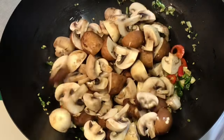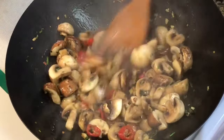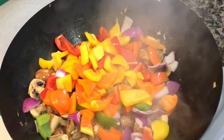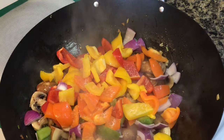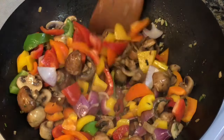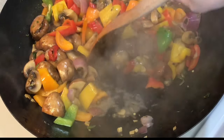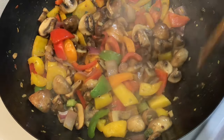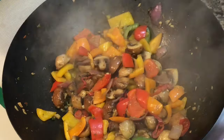Next goes the mushrooms — stir them for a few seconds. Now comes the vegetables. Sprinkle some salt. The vegetables will render out some water — see that moisture. You want all that moisture to dry up. So after stir frying, see now there is no more moisture. So I will add the crushed black pepper.